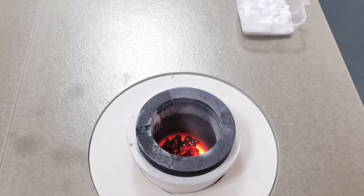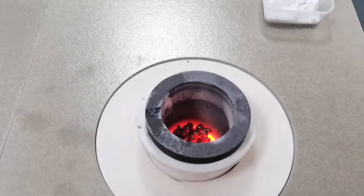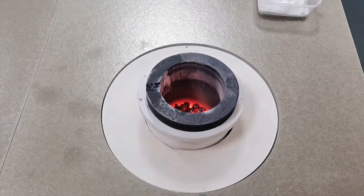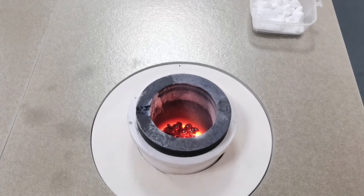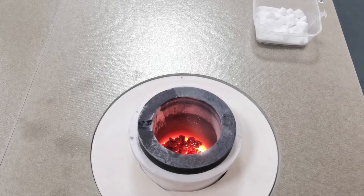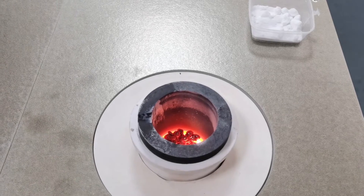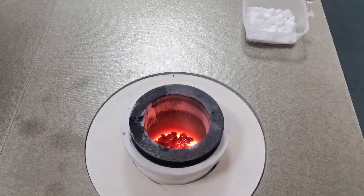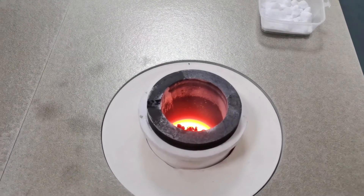During the melting process, we can use the stirring rod to mix the liquid. The metal is melting — half finished already. Now we can see the smoke. We can use the stirring rod to mix the liquid.